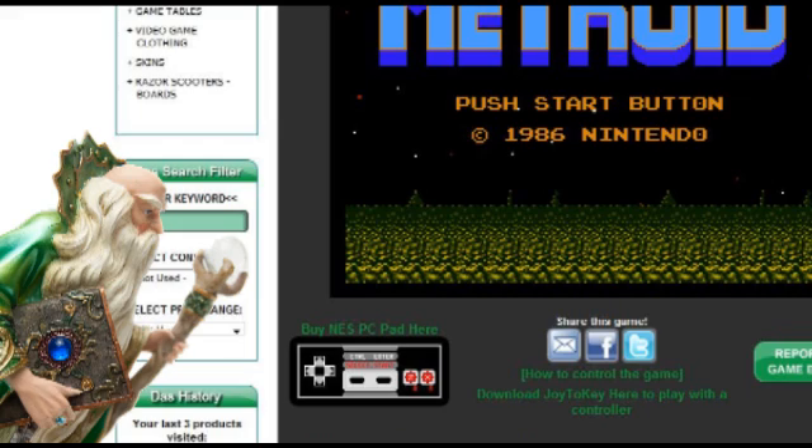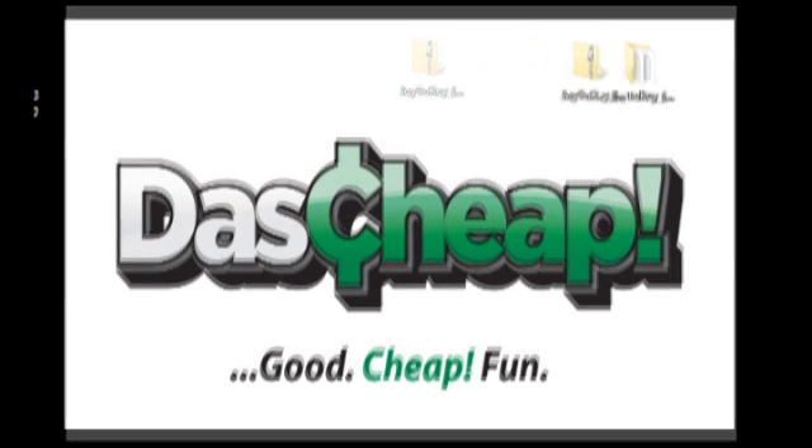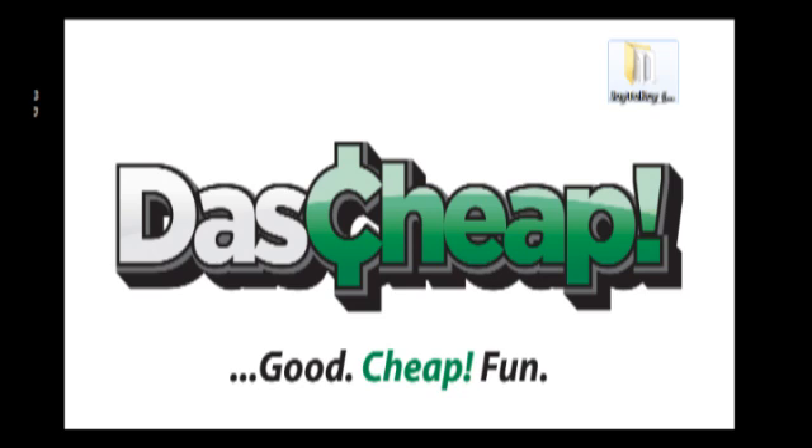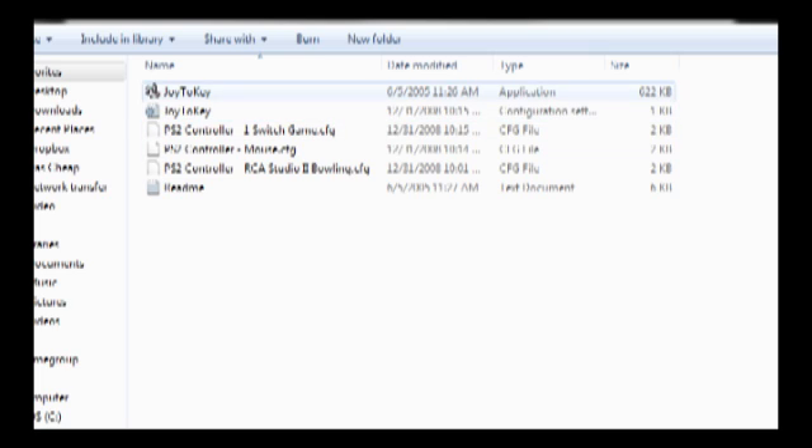You must download Joy2Key from the link provided at DasCheap.com. Once downloaded, unzip Joy2Key with your favorite unpacking program to a convenient place on your hard drive — perhaps your desktop! At this point, you'll want to connect your favorite USB controller to your computer, or Joy2Key won't even run.